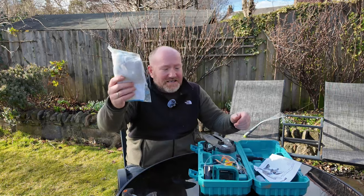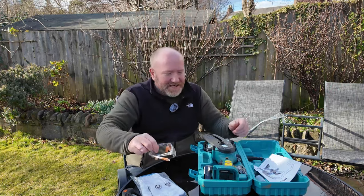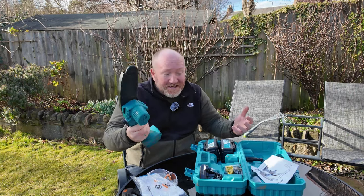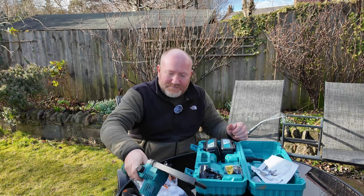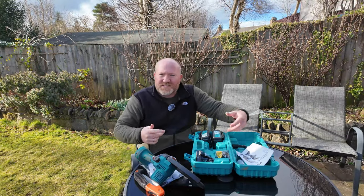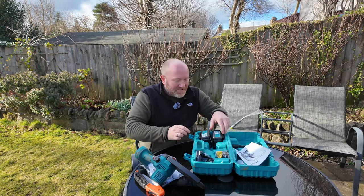Inside the box I've got the instructions, some safety gloves which are great, some safety glasses which are great, but this is the main thing - this is the saw itself. It's pretty much as it came out of the box; it doesn't take any setting up. It comes pre-oiled and they do send you a little oil squeeze bottle as well.